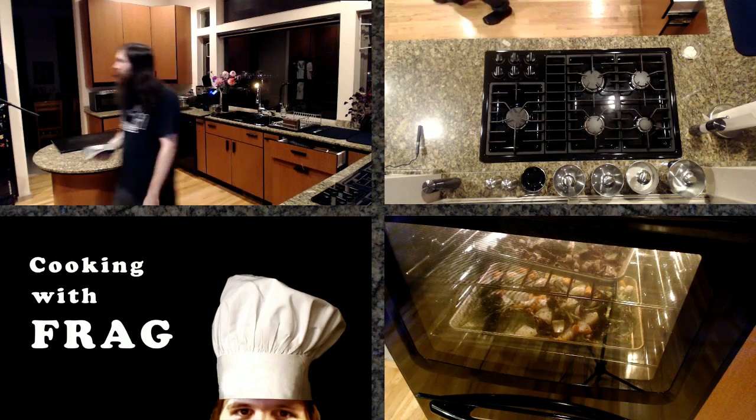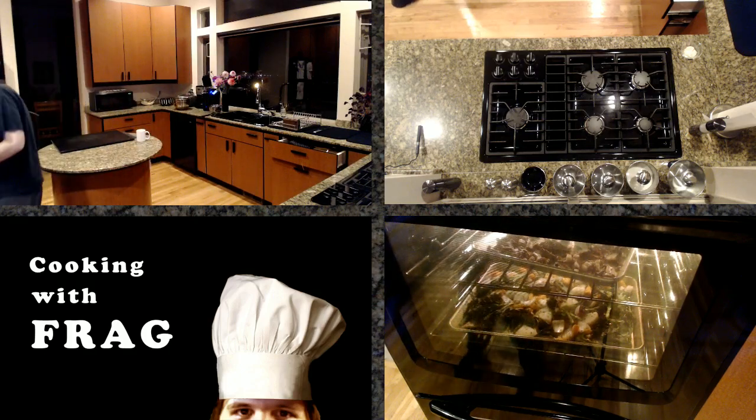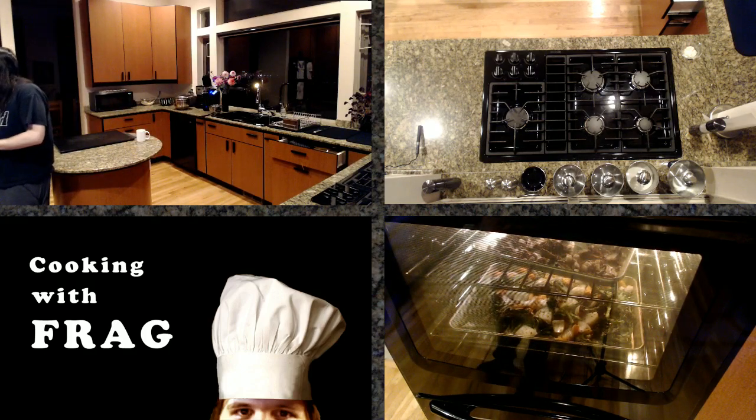So good. Maybe a little more salt would have been nice, but you can always fix that later.